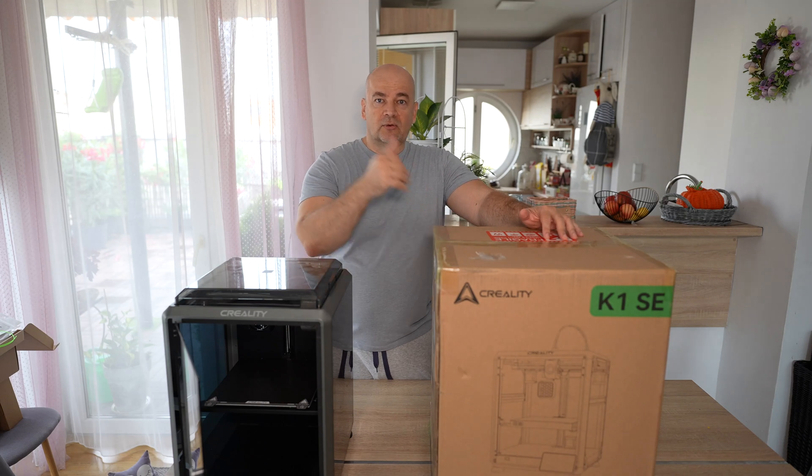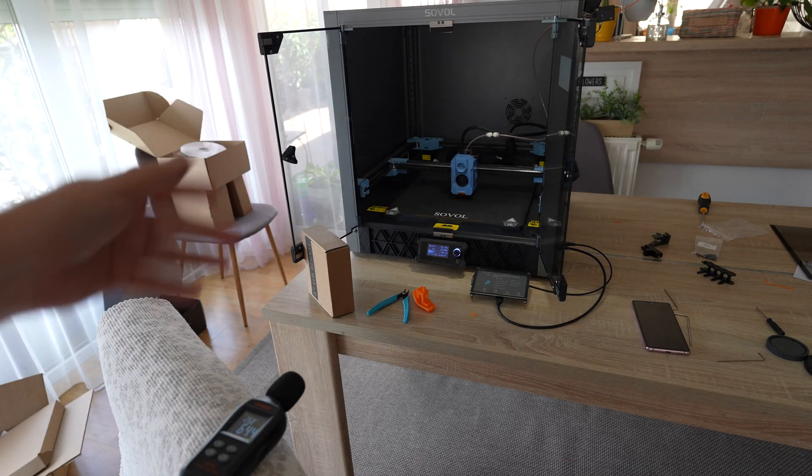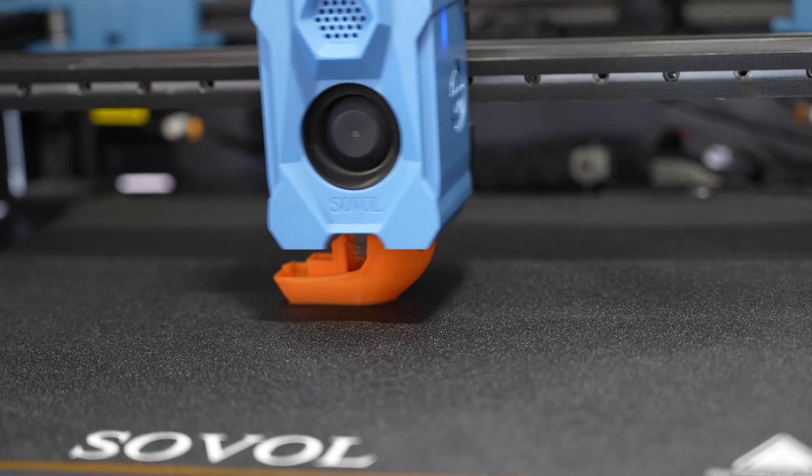The main question I want to answer in this video is whether the K1 SE is better for PLA, or if there will be no big difference in quality. I want to check overhangs, bridging, and stringing, since I noticed more stringing when it is too hot.